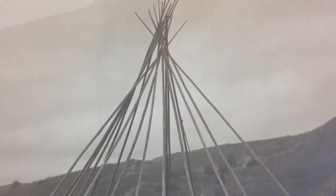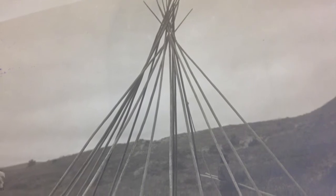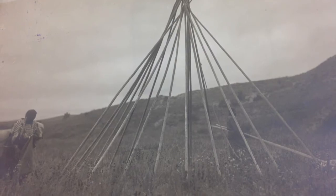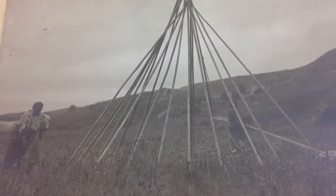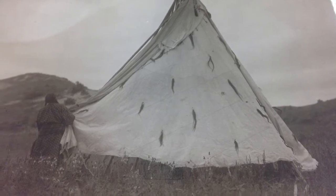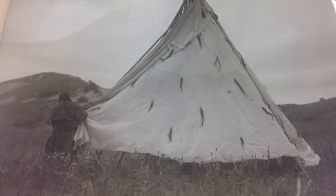Poles were typically 12 to 18 feet long, sometimes longer. Because of the way frames were constructed, the taller the pole, the wider the inside of the teepee would be. The frame was then wrapped in a covering of hides that had been stitched together to fit around the frame.